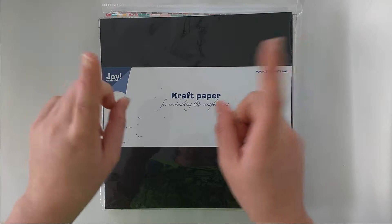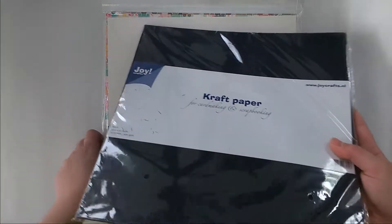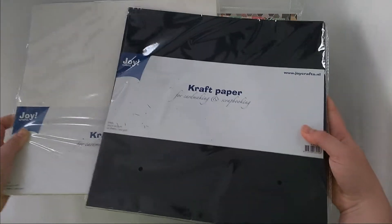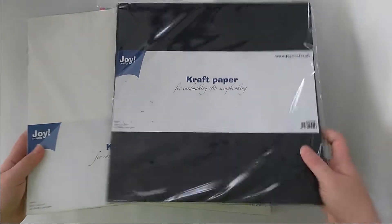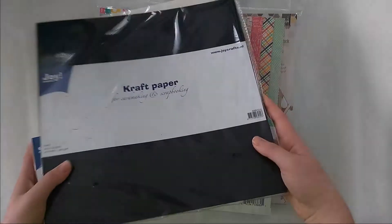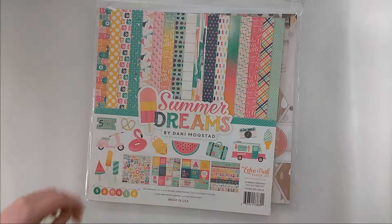I'll get right started. I got two of these packs — this is just normal cardstock and I got one in black and one in white from Joycraft. Put that aside.